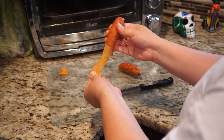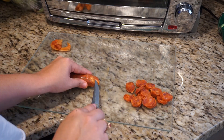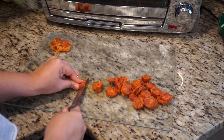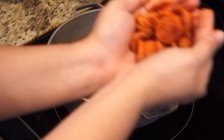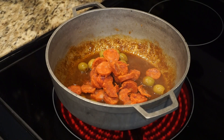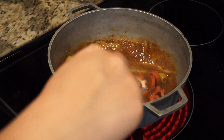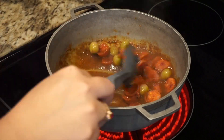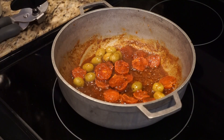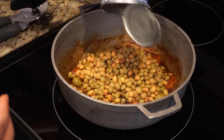My mom used to also add jamon, which is ham, so it's just your preference. Now you can add the chorizo or the jamon — whichever one you chose to use — and then you're going to mix it with the rest of the ingredients so it can cook just for a little bit before you add the water and the rice.